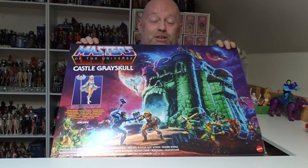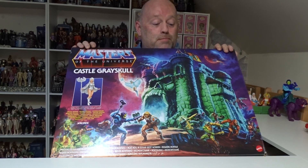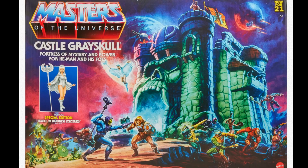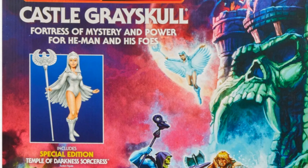Just look at the box art - absolutely amazing. The detail on the actual castle itself and the images of all the figures that could be set out to release when this was made available is absolutely fantastic. You've got He-Man and Skeletor there battling it out in front of the castle, and you've got the special edition Sorceress that actually comes with the castle itself.